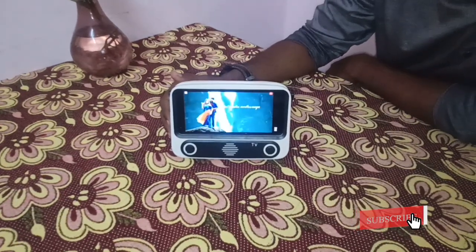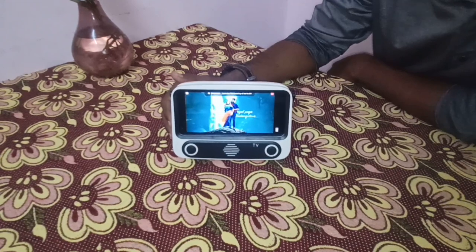Charge this gadget for 4 hours and use it for 15 hours at 50% volume.